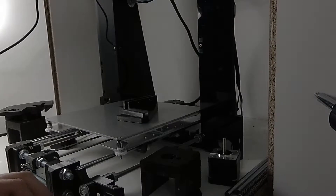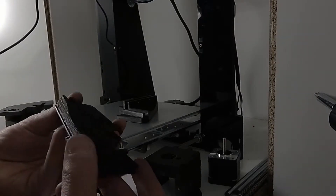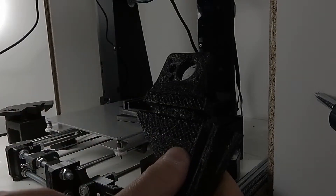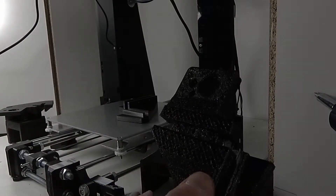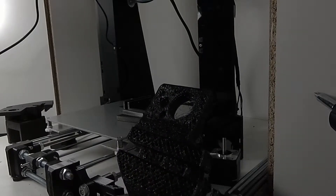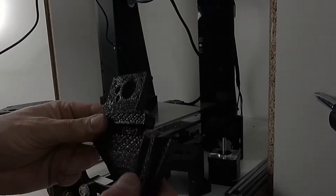So it ends up printing badly. Keep your nozzle clean. Always check your prints during the process, so you won't lose time, money, and your filament.